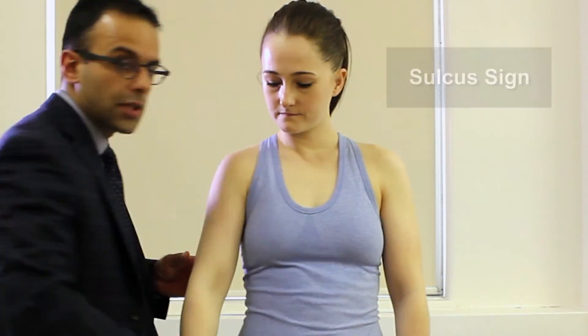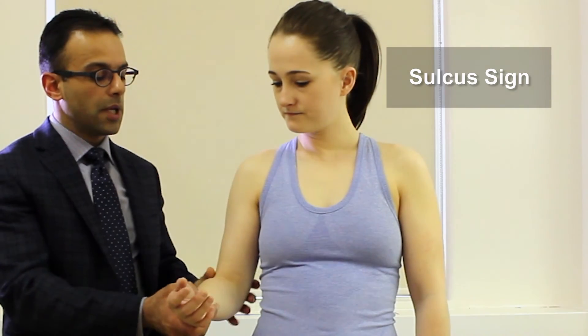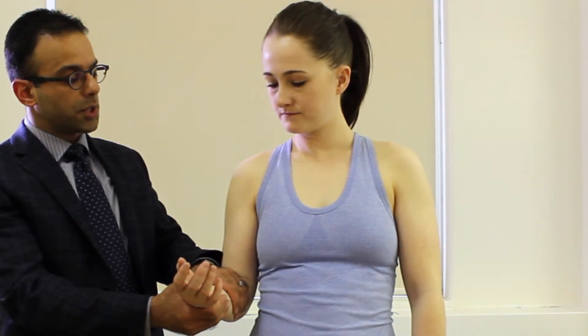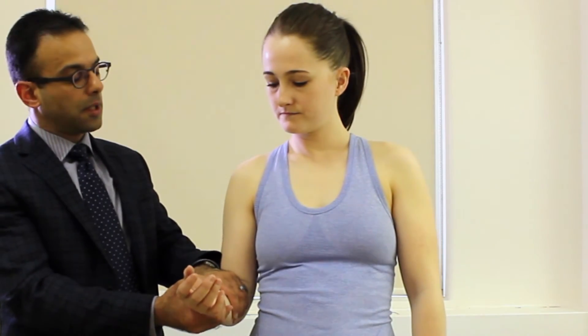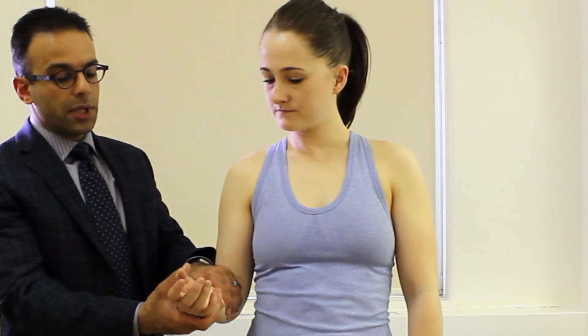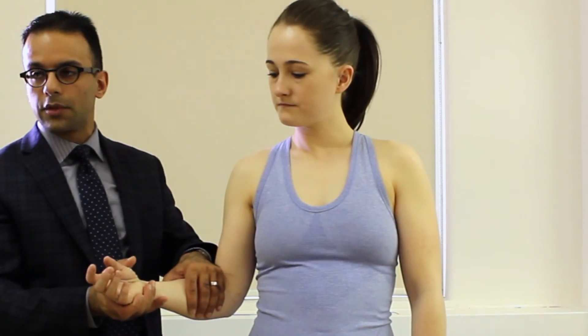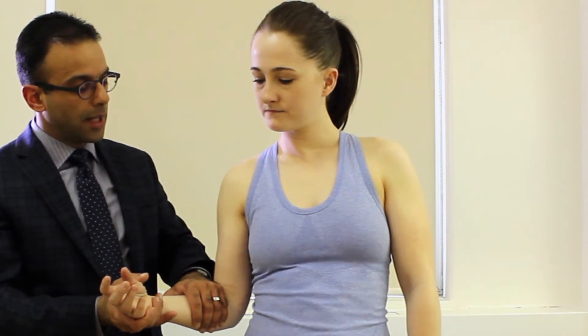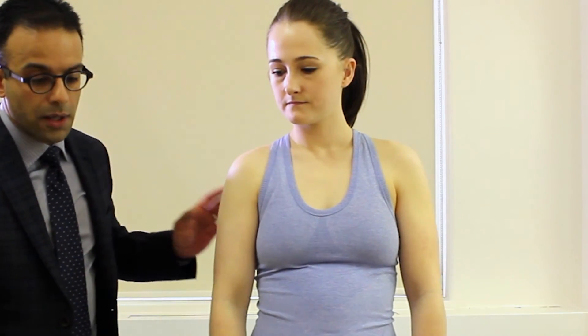If you have a patient with shoulder instability, you may wish to do instability testing. One of the first things we do is the sulcus sign — patient's arm in neutral position, we apply downward pressure and have her relax, looking for a gap in the subacromial area. If there is a gap, we then bring the arm into 45 degrees of external rotation and repeat the downward pressure; it should be improved with external rotation.